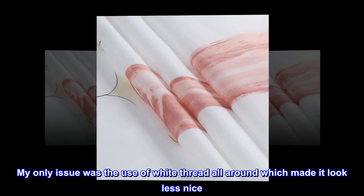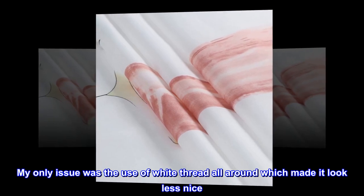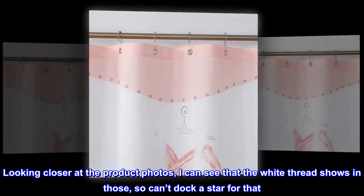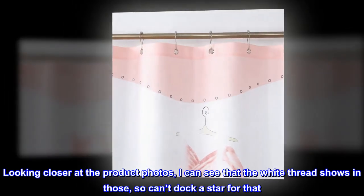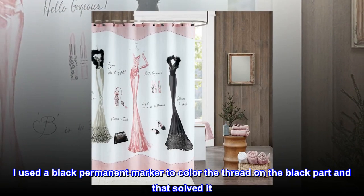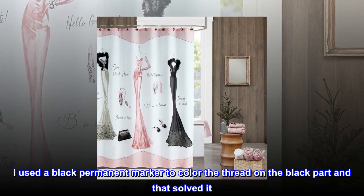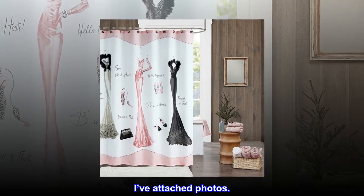My only issue was the use of white thread all around, which made it look less nice. Looking closer at the product photos, I can see that the white thread shows in those too, so I can't dock a star for that. I used a black permanent marker to color the thread on the black part, and that solved it. I've attached photos.